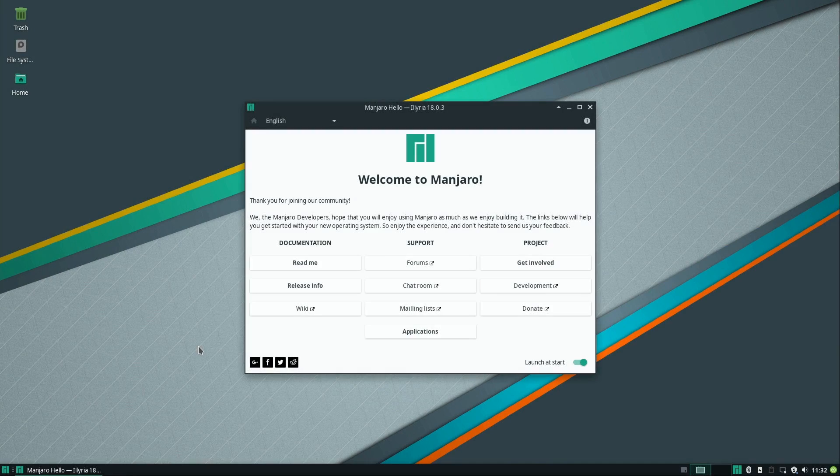Hey guys, welcome back to my channel. In this video I wanted to give you another review — I just finished several of these and wanted to get caught up. In this video I'm going to be reviewing Manjaro, the XFCE edition.